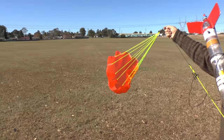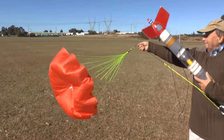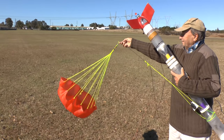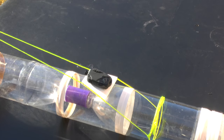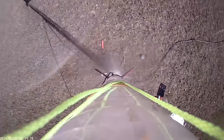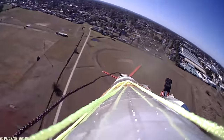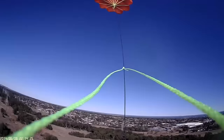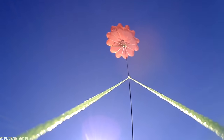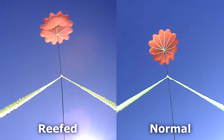Here is what a normal parachute looks like, and here it is when it's reefed. We attached the camera to the shock cord so we could look at the parachute during descent. From the onboard video we can see that the parachute was stable with the reefing line in place, and here is a normal parachute for comparison.